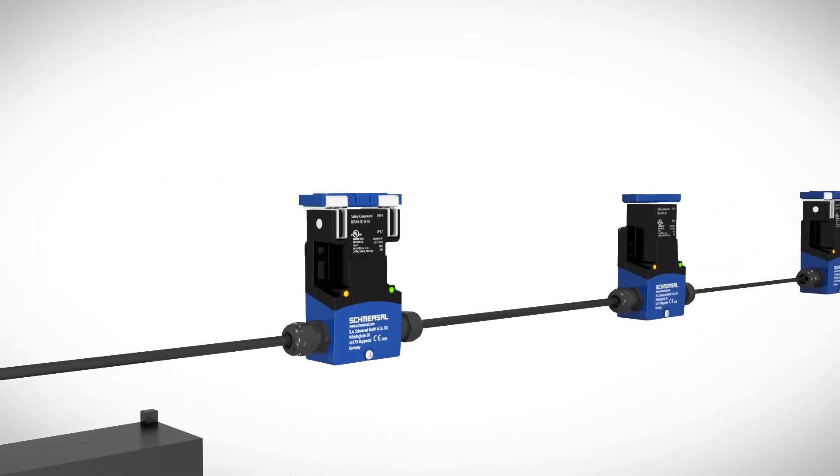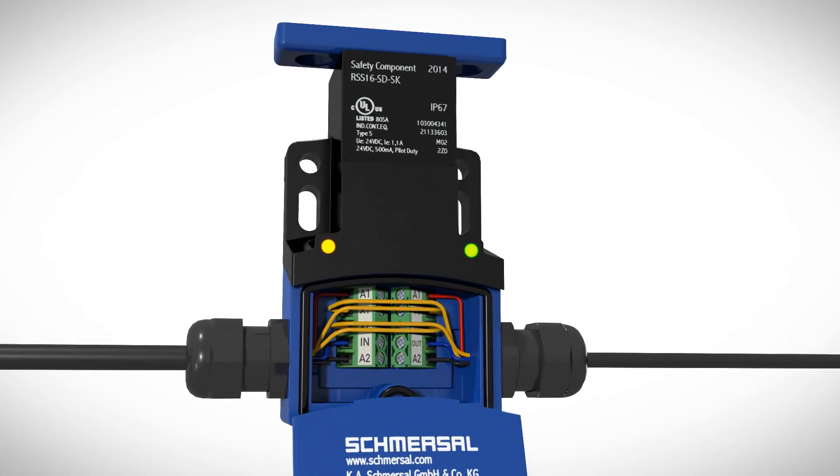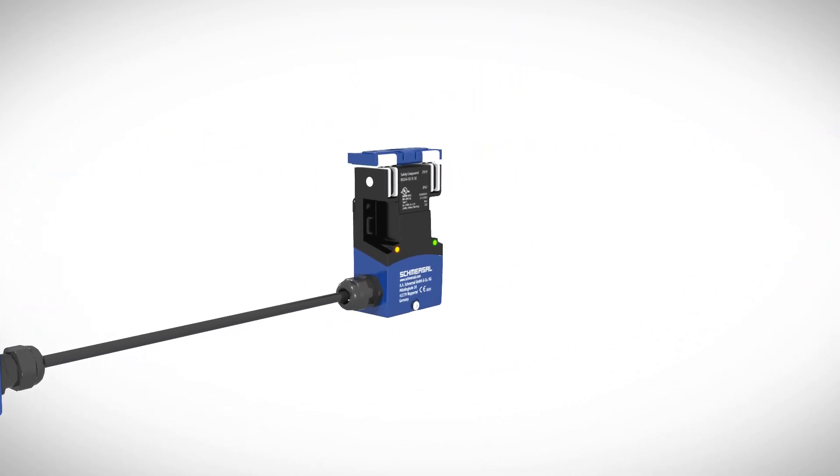With SD devices, the diagnostic signals are also fed in series via a gateway with a common field bus protocol for further processing in a controller. Extensive accessories allow for plug-in installation, simple commissioning, and extensive diagnostic functions.